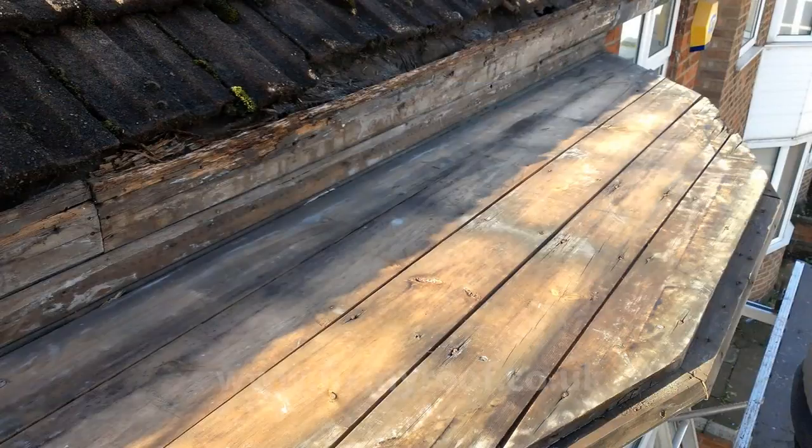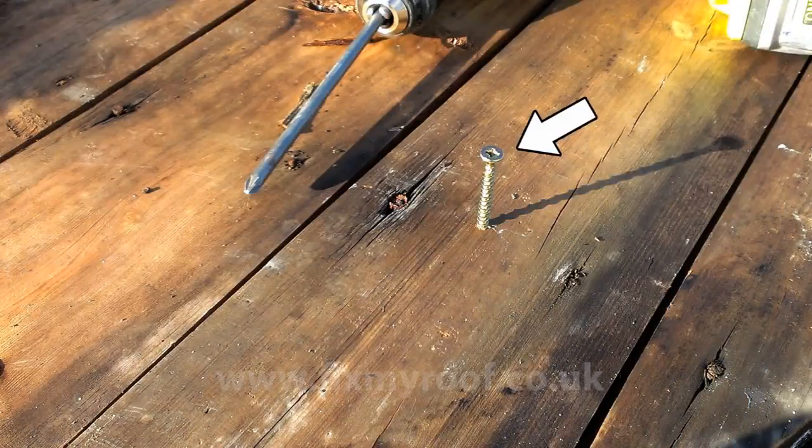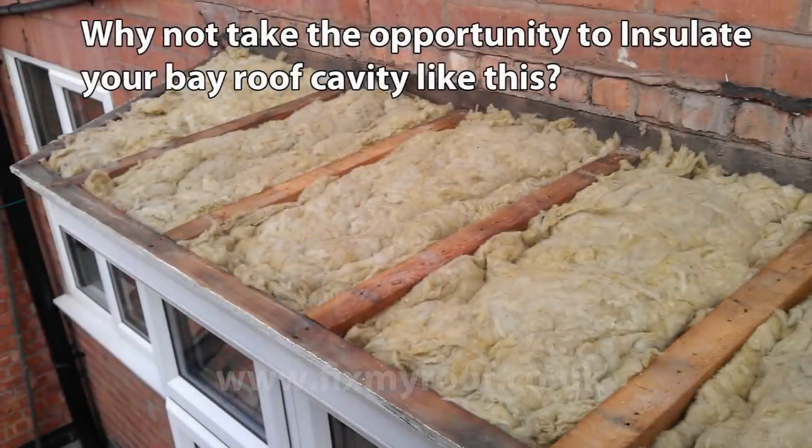If you are keeping the original tongue and groove decking, which you can if the wood isn't rotten, screw down through the tongue and groove into the rafters underneath, as the original nails may fail in the future. I tend to use screws rather than nails as this will impact a lot less on any ceilings that sit underneath, rather than hammering in very large nails.